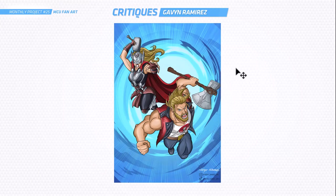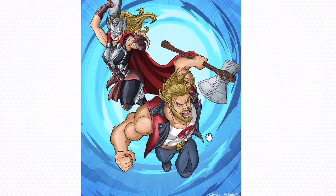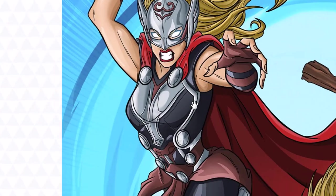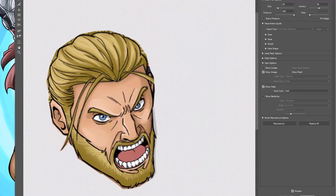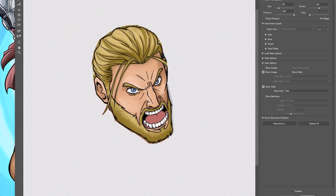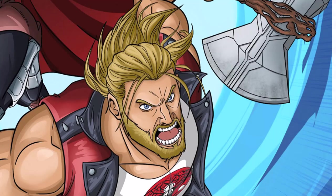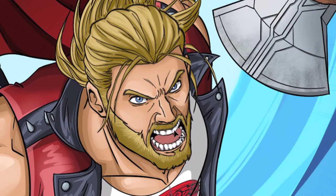Let's start the critiques. First up we've got Gavin and your Thor Love and Thunder piece. I really like the energy and the pose — Lady Thor looks great, the line work is nice and crisp. The main thing overall is just a couple of tweaks with the anatomy. Here's a slight preview of how I would change the face — the teeth needed to be dropped down a little bit more and made bigger, with the front teeth larger, more spaced out, and more of a wrap around.